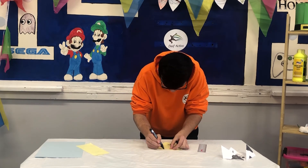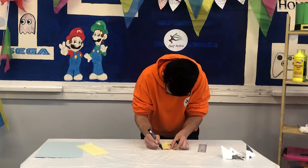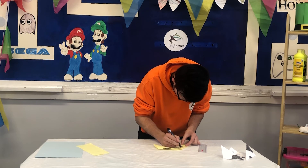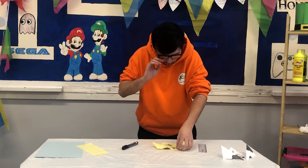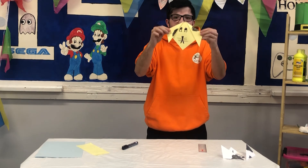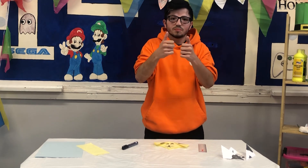Now you can decorate it however you want — with spots or anything that you choose. I think I'll put some spots on. And there you have it — your origami dog! Well done. I've been Oregami.